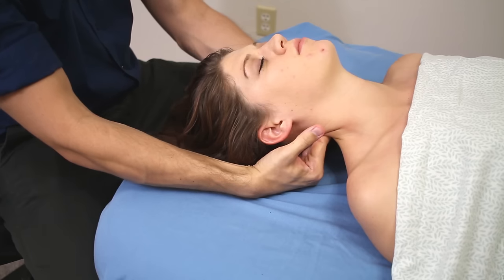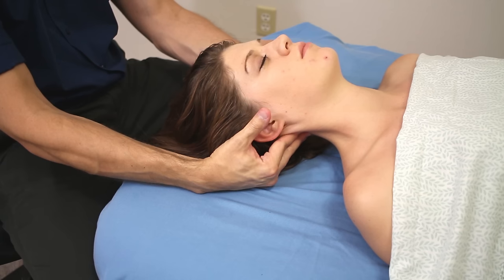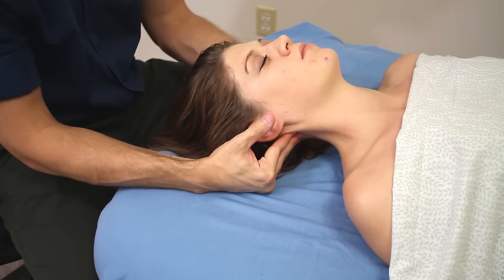Let me know what you think of this myofascial spreading technique. It's quick and easy, but I've gotten more compliments on it than I have on any other technique ever. So that's it. Have a good day. Bye.